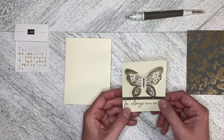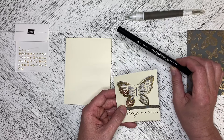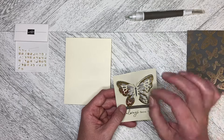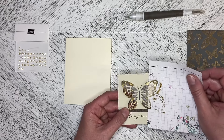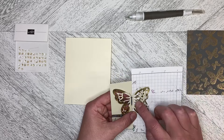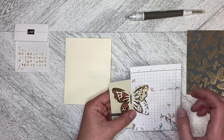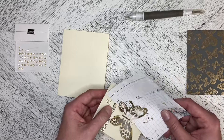I have a Versamark pen from years and years ago, but if you don't have a Versamark pen you can use your Versamark ink pad and just dab it down. I took a scrap piece of paper and tucked it underneath, then I did the Versamark, put gold embossing powder on, heat embossed it, and then did the same thing on the other side.